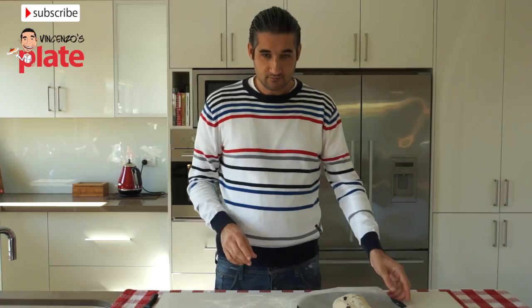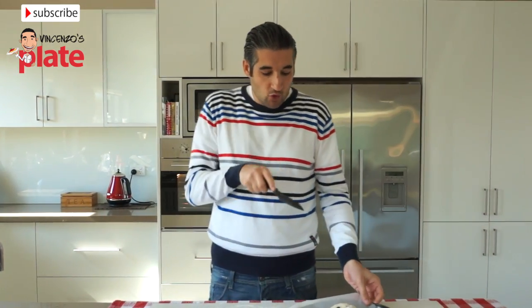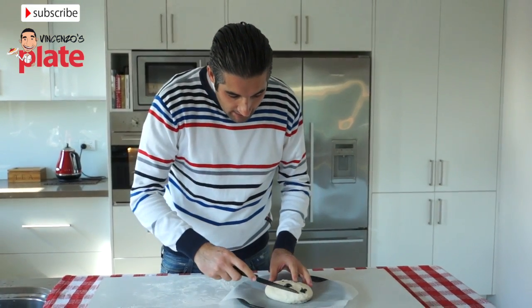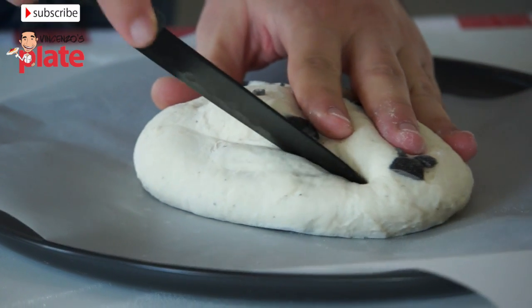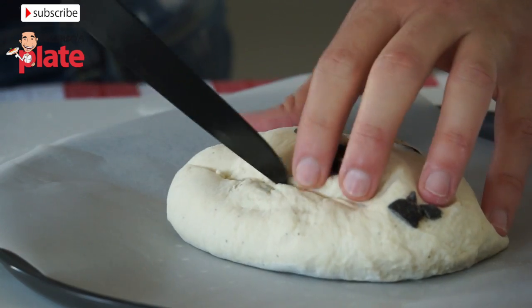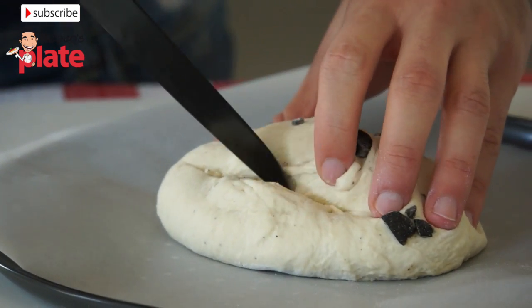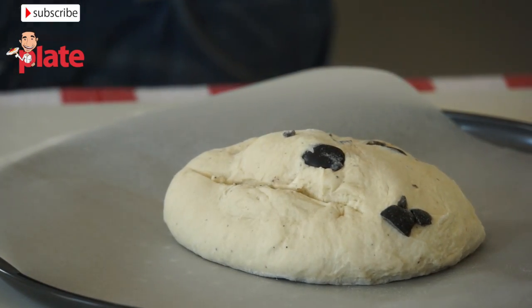This is very important — get a knife and make a cut on top of the bread. I prefer to make it on the side like this. If you don't do that, the bread will explode. Okay, let's put it in the oven.